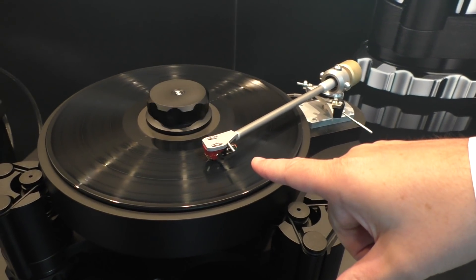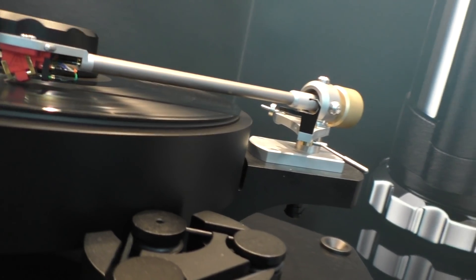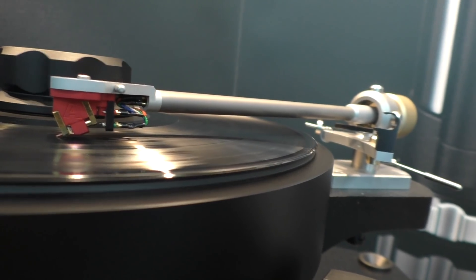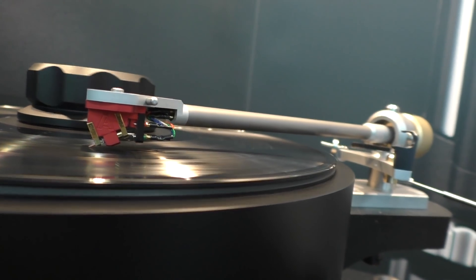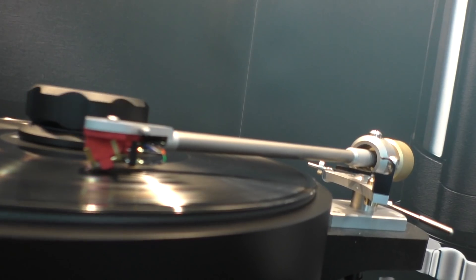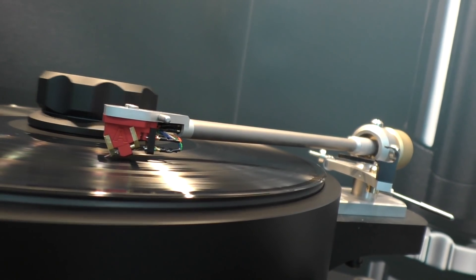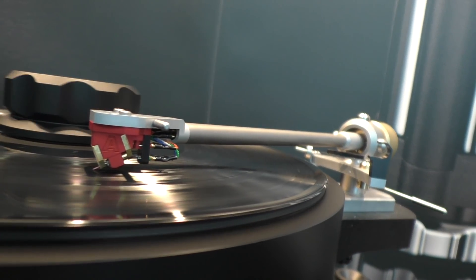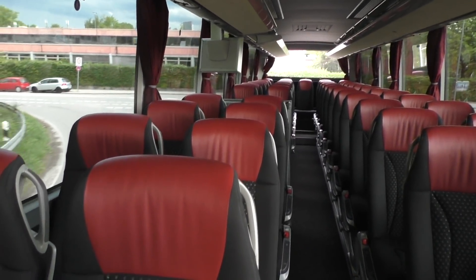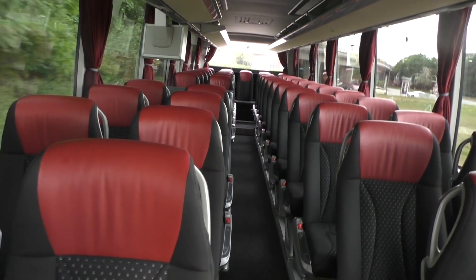This is actually our own cartridge — produced from the ground up, completely our own work. It's a moving coil with really low output, but with our own phono stages that's easy to deal with. It's called the Ruby, because it has a ruby cantilever. And that wraps up the show — the High End Show gave me my own bus. We've just left the convention center and I'm getting a chauffeured bus ride back to my hotel.